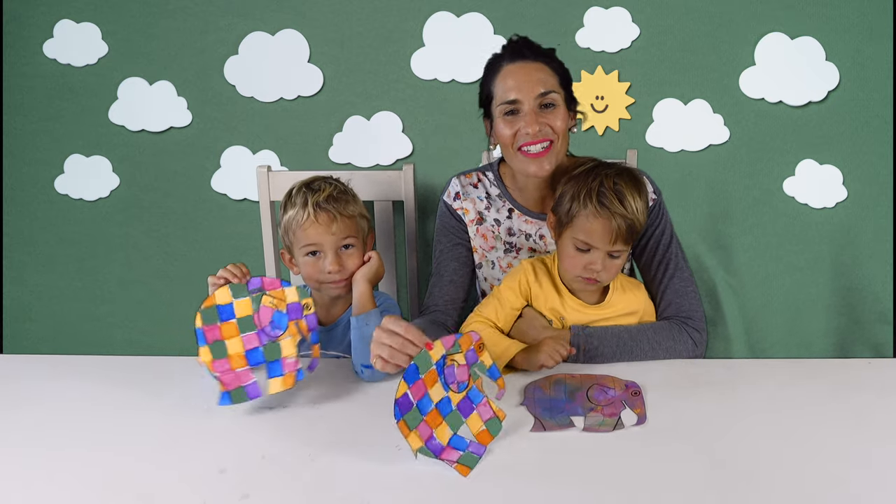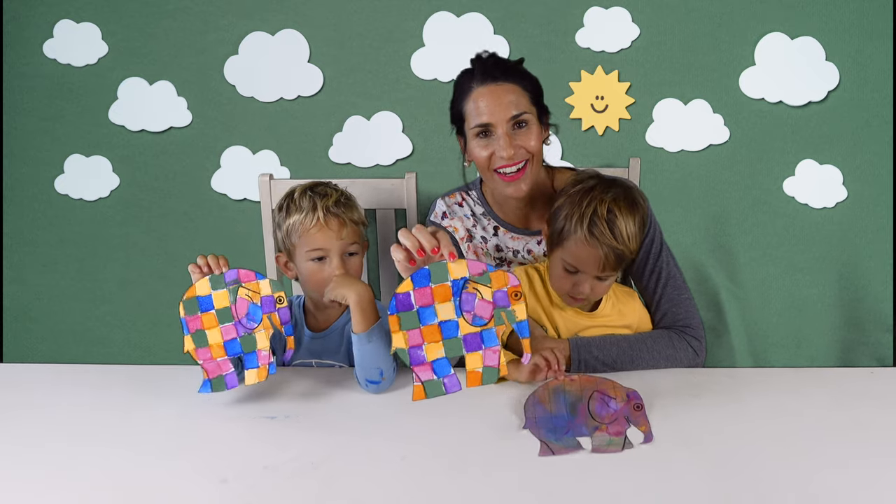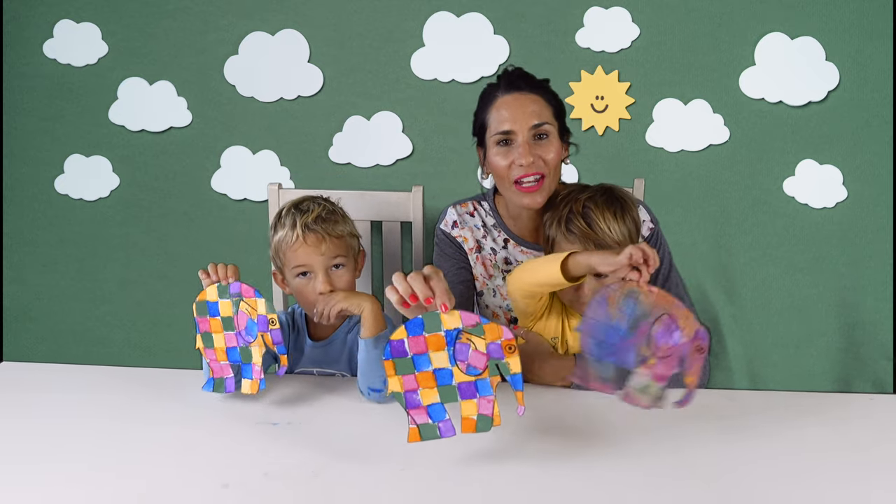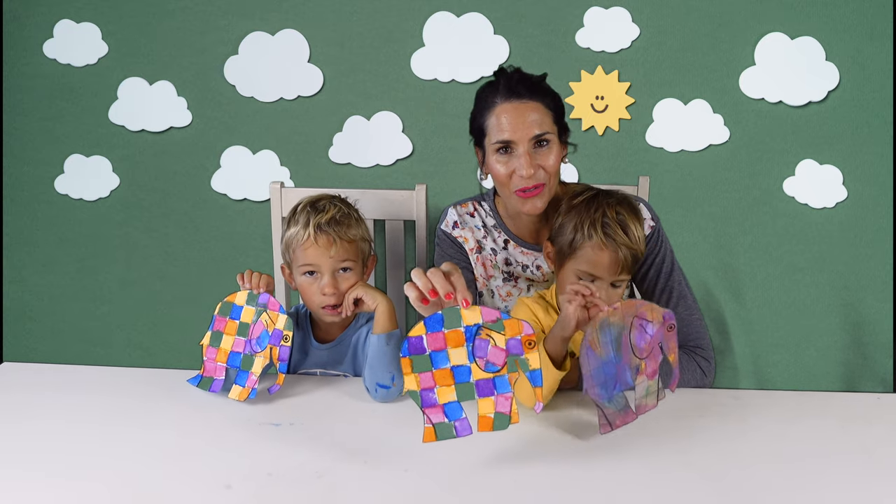So our elephants have dried. We've cut them out and filled in the ears and the eyes. If you don't know the story of Elmer the Patchwork Elephant, follow the link below this video to listen to the story.